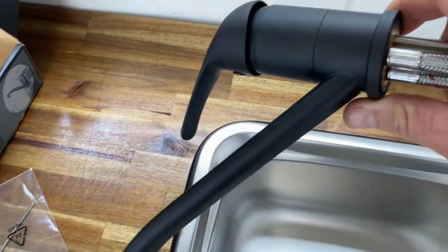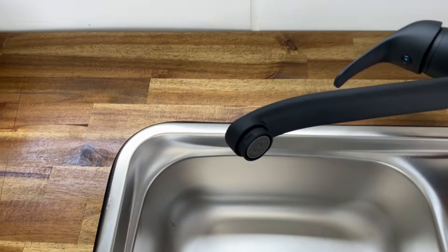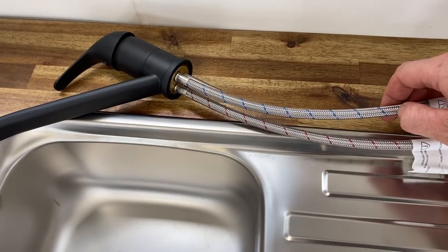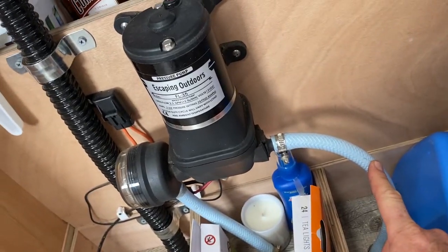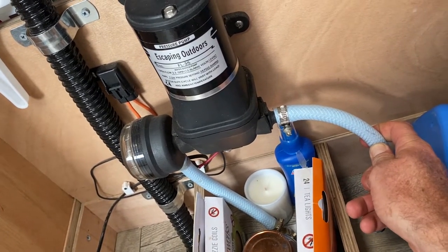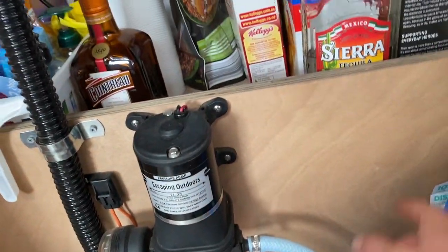So that is the flick mixer that I bought from Bunnings. It's got a hot and cold braided hose on it. I'm only going to be using the cold on this one — I don't have a hot water system in the van. I'm going to be running the braided hose out and connecting into the side of the pump here. This is just like your typical drinking water hose, and I've got a T-piece here that I'm going to connect into and run water up to my tap.